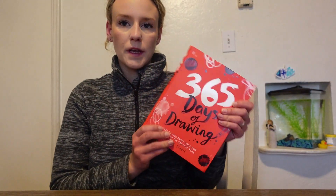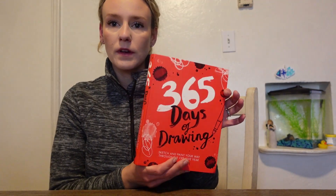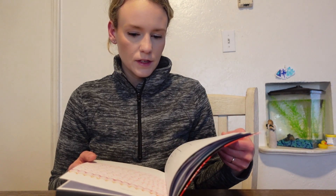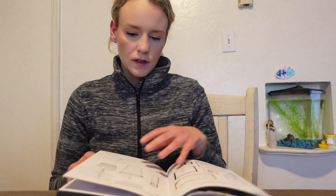I decided to break out my 365 Days of Drawing book. I bought this at the beginning of the year and I think I'm only on page 36 or 37. The last time I did one of these prompts was at the end of May, so it's been a while.